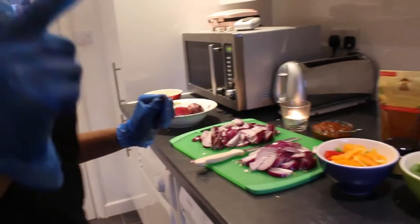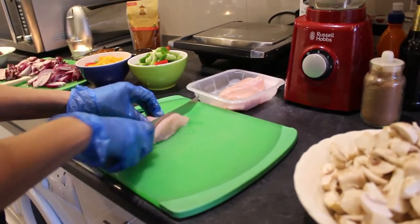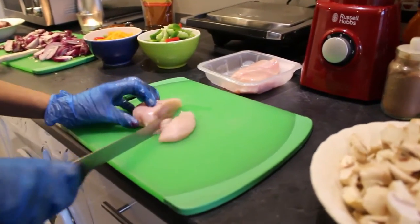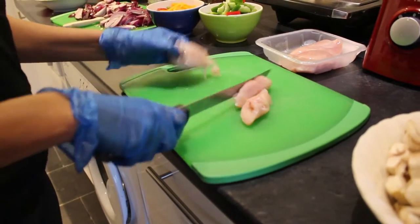Now I'm going to chop the chicken. The chicken goes on a different chopping board. Then you continue to mix up the meat with the veggies.